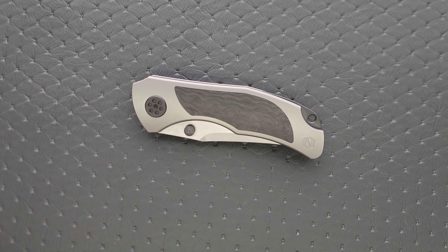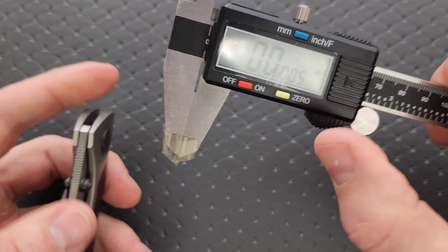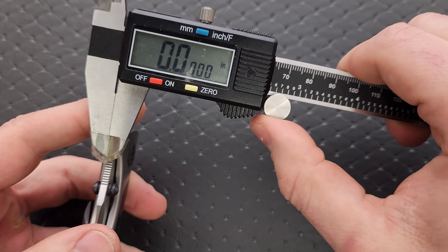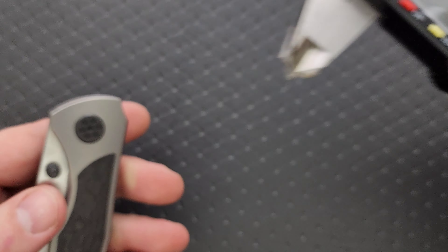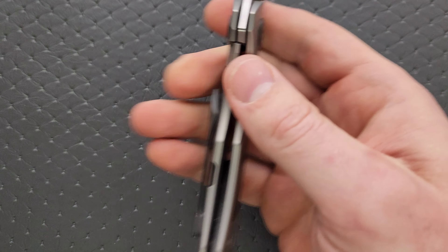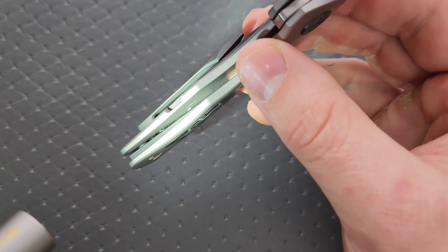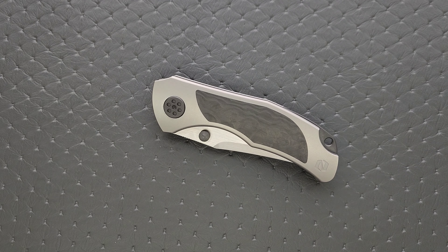Let's go ahead and measure blade stock thickness. Blade stock thickness of the Grace is coming in at 125 thousandths — about what I expected. On this pre-production sample, there is no internal milling. But if you look on the website, it says that he plans to add internal milling in the final runs of these, which is great.